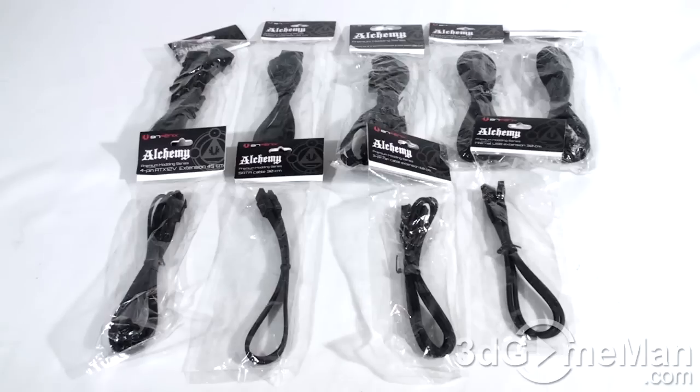They have them in 23 types and also seven different colors: black, white, red, blue, orange, and silver, so you'll find a cable to match your style and your case.